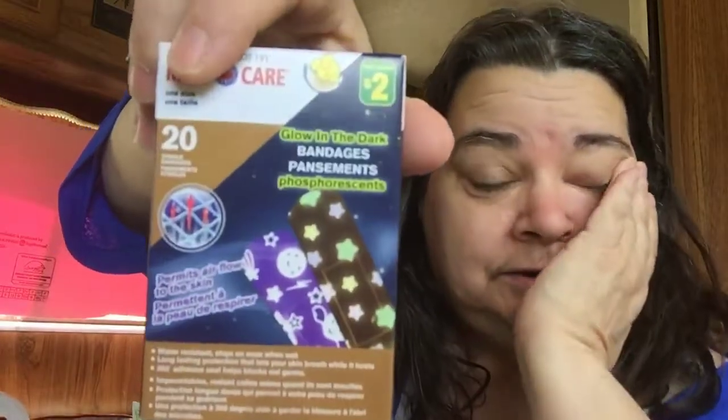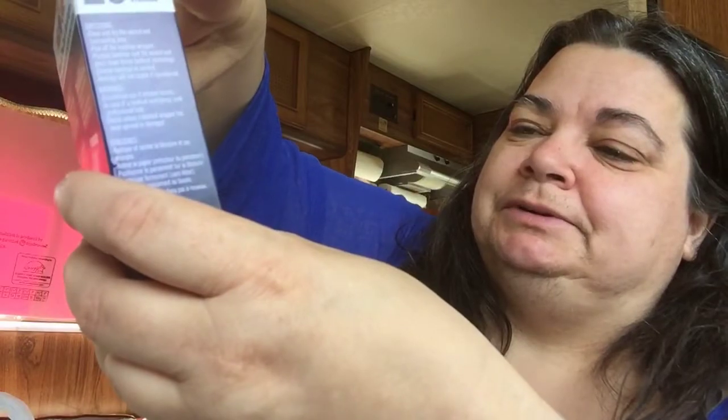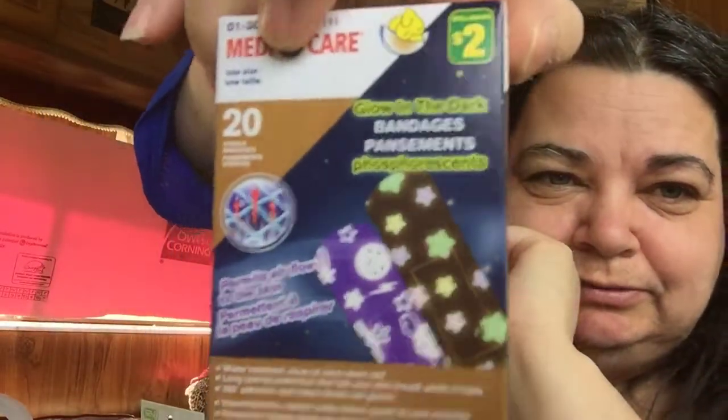I got a bandage to cover the magnets on the past eclipse, and a little solar system and little stars that glow in the dark — I thought these were cute for $2. I also got two packs of sponges.